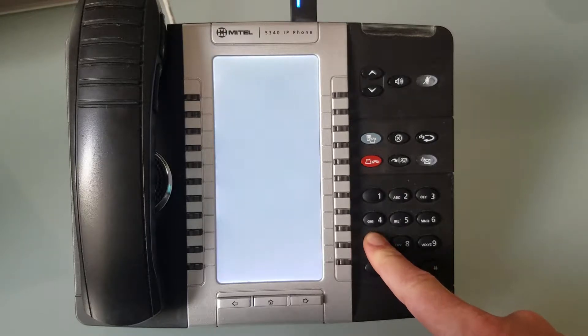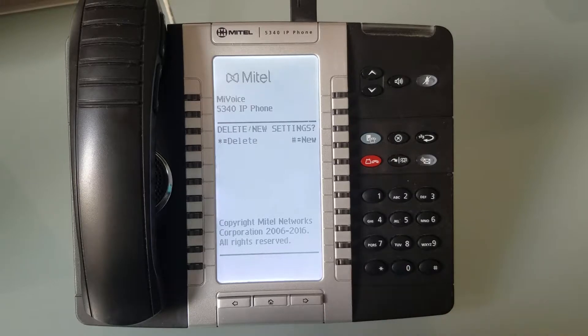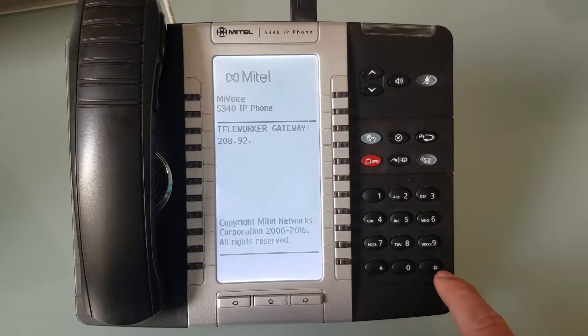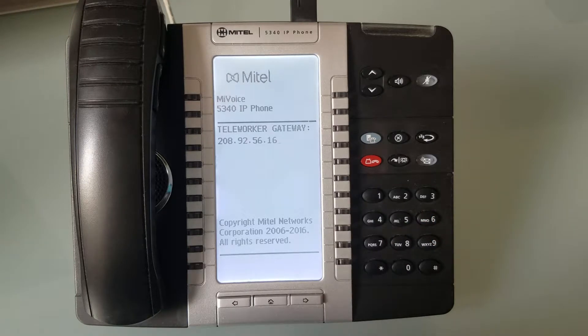This menu is where we can configure the IP address of Vaspian so that your phone will work. It's going to say 'config teleworker' — we're going to say yes, then new, then IPv4. Then it's going to ask for the IP address: 208.92.56.16. Hit pound to move to the next set. This address is also on the Vaspian webpage at Vaspian.com — go to Support and then Remote Office and you'll see instructions on how to do this.